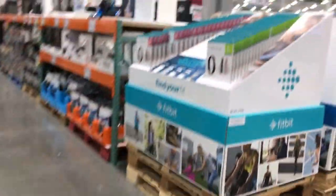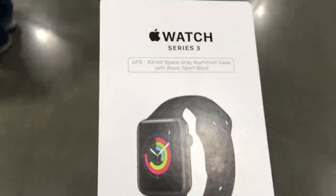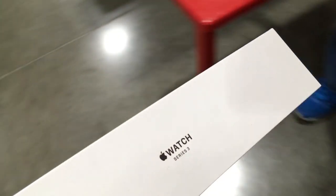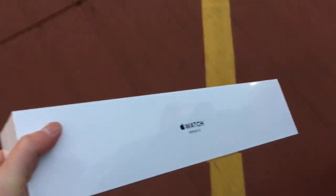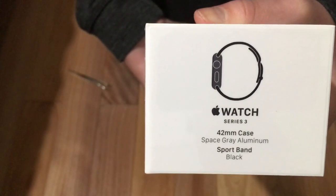It's so heavy, I need a cart. So, you already know, Apple Watch. I got the Apple Watch Series 3, the 42mm case, space grey, and the sport band is black. Let's unbox this thing.